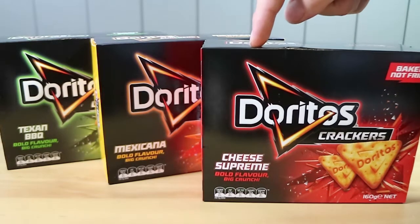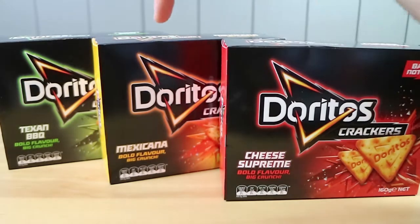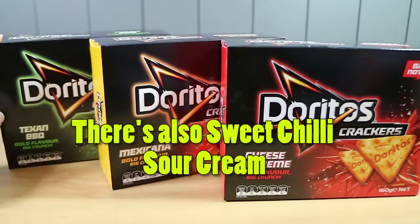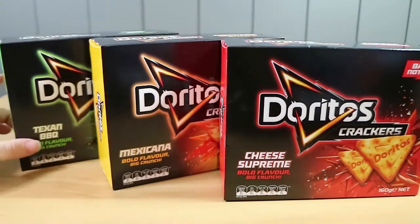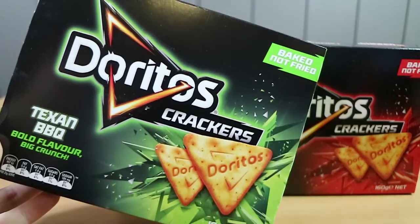We found these near the shop aisle in Australia. I don't know what they're going to be like. We've got Cheese Supreme, Mexicana, and Texan Barbecue. I don't remember a Texan Barbecue from the actual Doritos range, so I think that might be a new or slightly modified flavor. Let's give those a go.